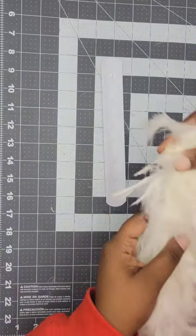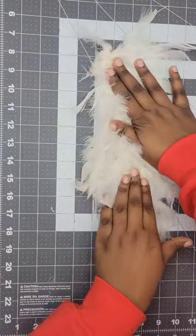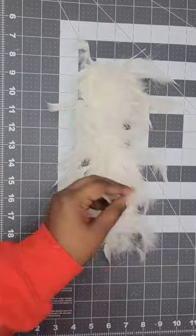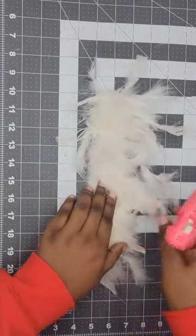After we're done gluing, quickly take your boa piece and place it on top of that glue. Press it down and hold it until it's nice and cool. I didn't like the look of the loose feather pieces, so I went ahead and took a little bit of hot glue and glued those loose pieces onto the slap bracelet.